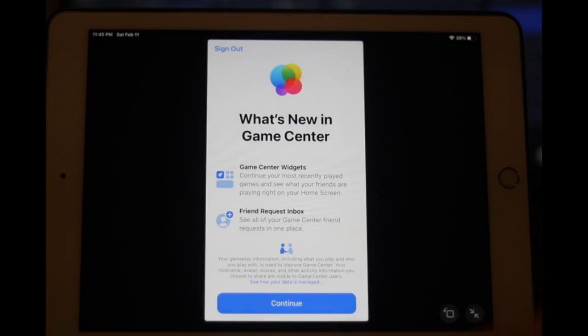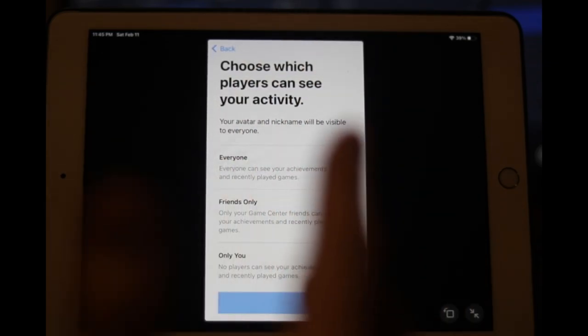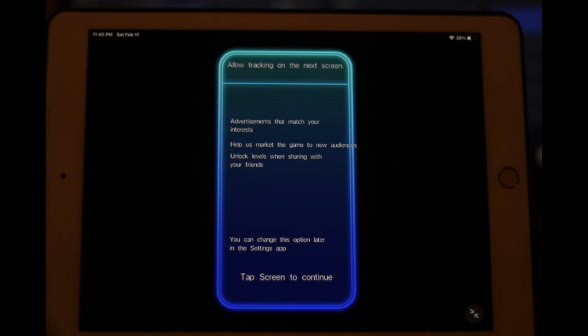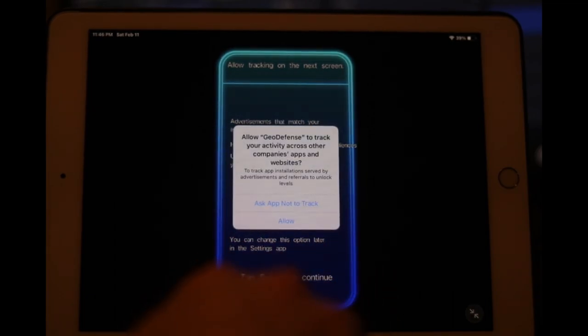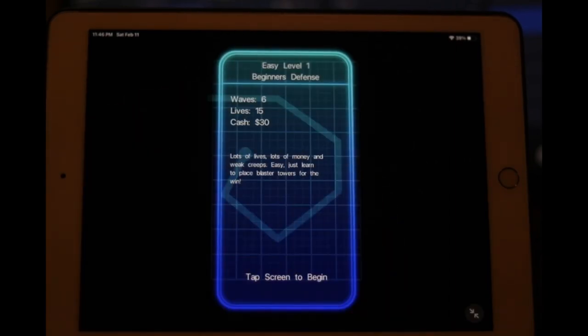And we're back. Do you guys want to play a video game or sign up for some account so they can spam you with robocalls when they inevitably sell your account info? Today we're playing Geo Swarm Defense — allow tracking on the next screen, advertisements that match your interests... are we still not in the game? They want to help market the game to new audiences and unlock levels when sharing with friends. It wants to track me — I don't want to be tracked. Can I play a game? Is this a government surveillance program?